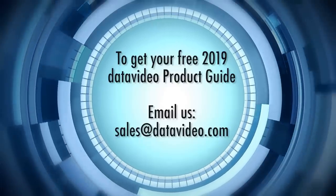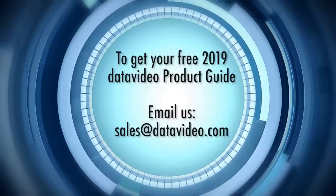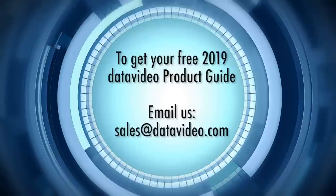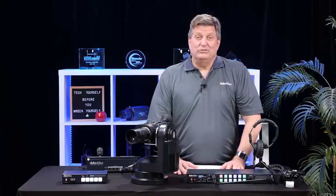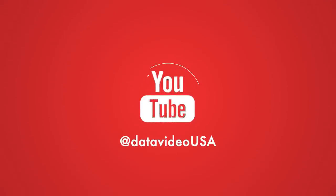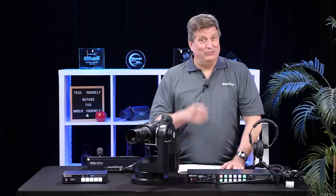If you're not coming to the show and you live in the US and Canada, I'm happy to mail you one of these catalogs at no charge. Just email us at sales@datavideo.com. We have more new product videos coming soon, so don't forget to subscribe to our YouTube channel and follow us on social media. Thanks for watching, and we'll see you in Las Vegas.